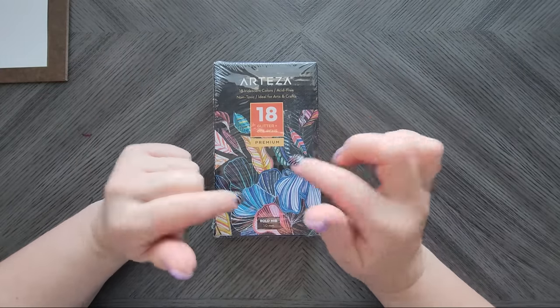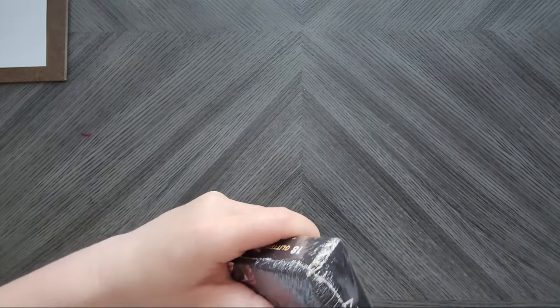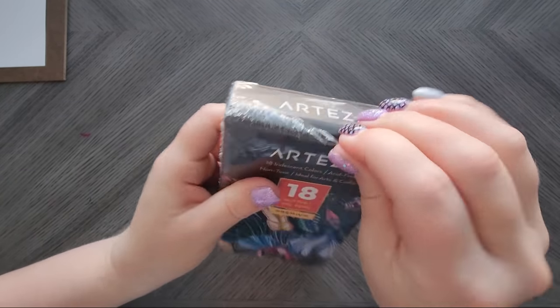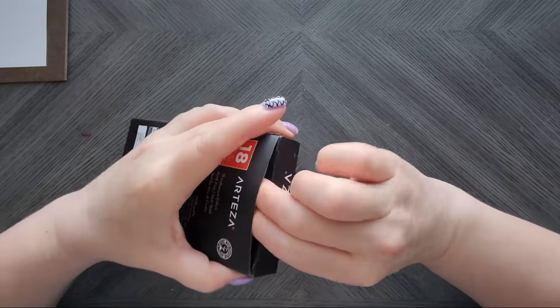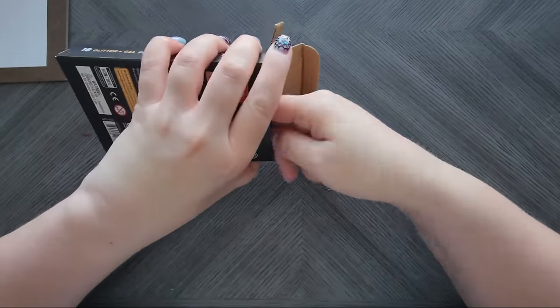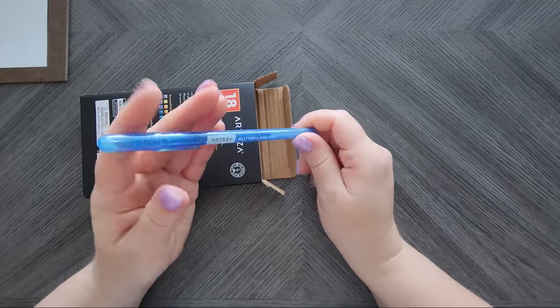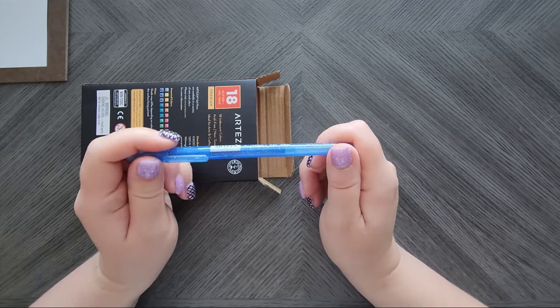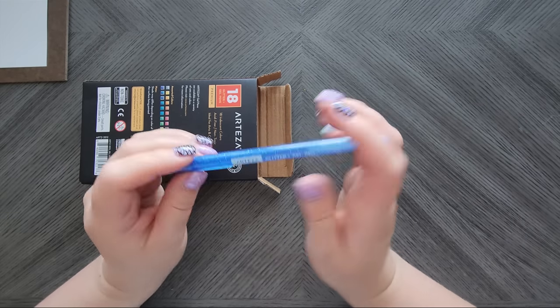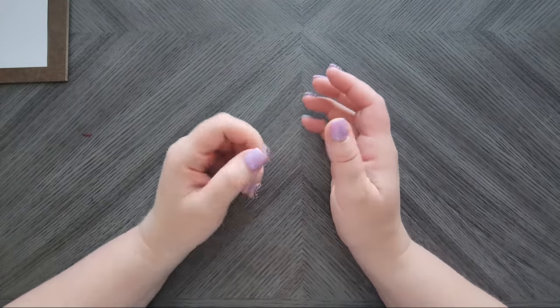I also purchased the Arteza 18 glitter gel pens. These aren't their hexagon barrel ones — they're the awesome, super glittery ones that constantly go out of stock. That's why you'll see on my community tab when they come back in. They kind of look like a jelly roll in terms of shape. They're so smooth and glittery, but I use them for journaling rather than coloring because they're so expensive and go out of stock so often — I'm afraid I'll run out of a color and not be able to get it for months.